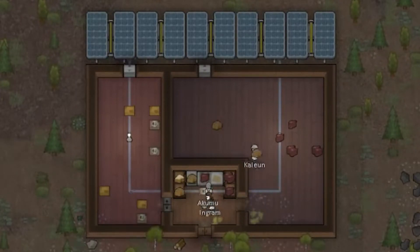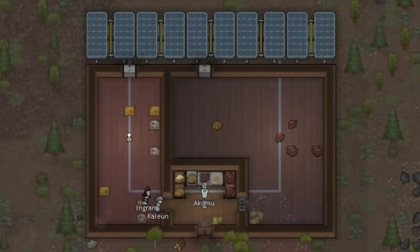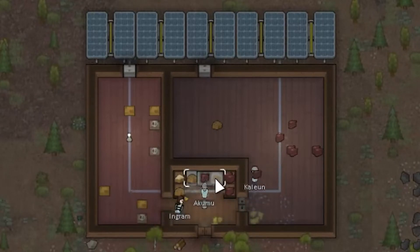How to cook faster in Rimworld. You can see the colonist is cooking really fast and he does not haul things to the stove and meals to the stockpile.